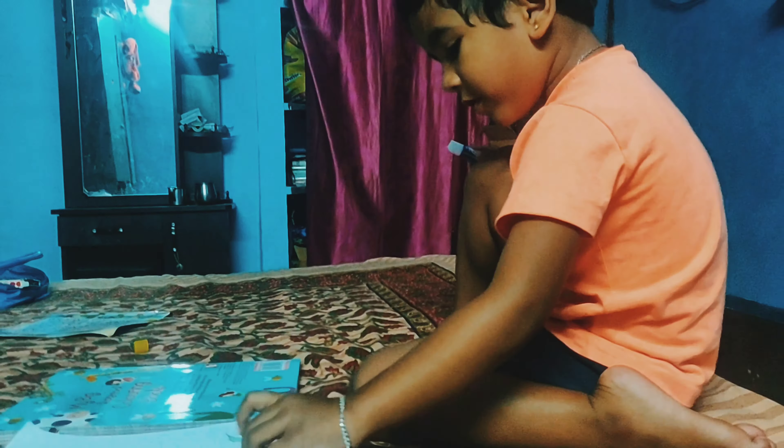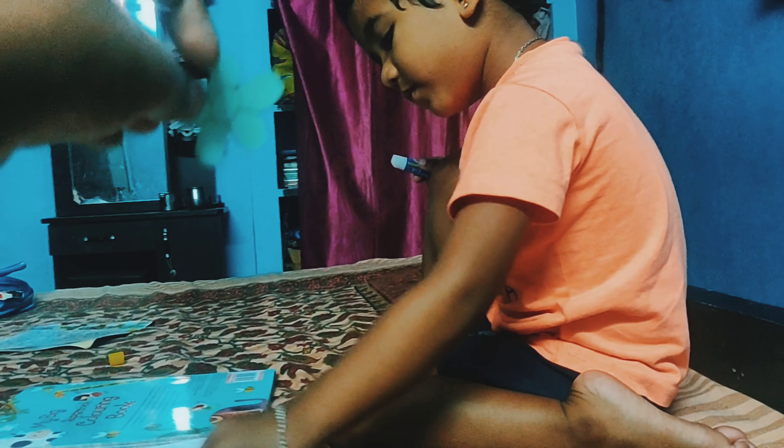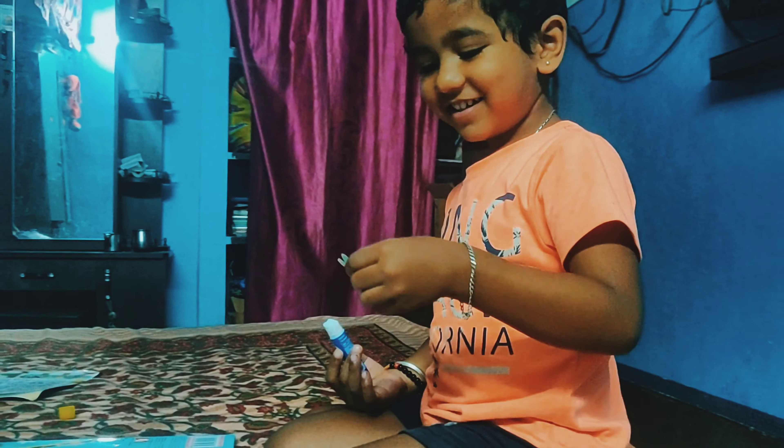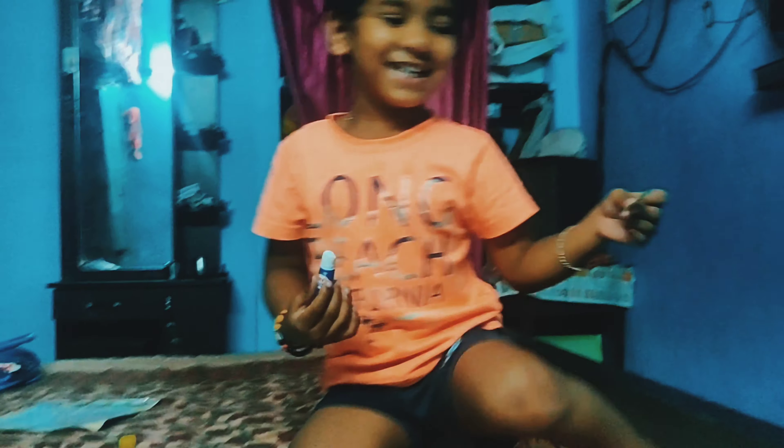Good. Next. Here is the shape. Where is it? Flower. Good.